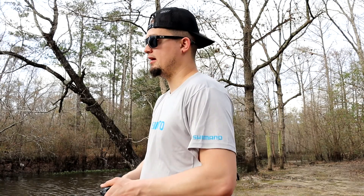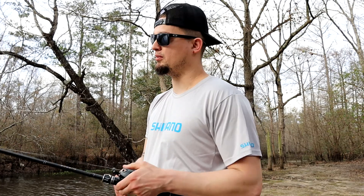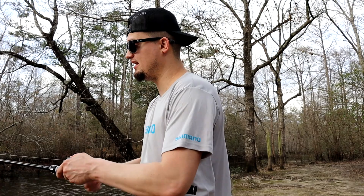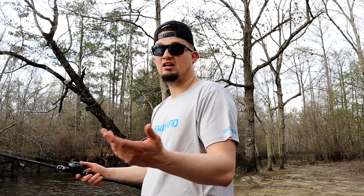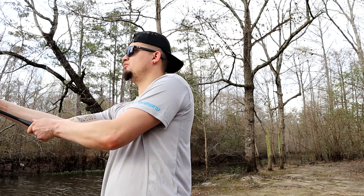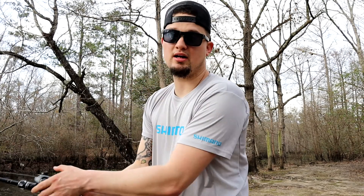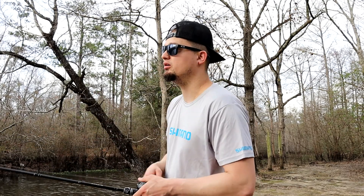As for the feel, for $140 this rod competes with — if not beats — any other rod at that price point, whether it be Duckett, St. Croix, or Lew's. I've had all those rods, trust me, they're nice rides. But when you get that one rod you really, really like, you know it.